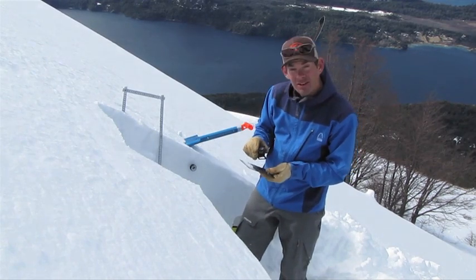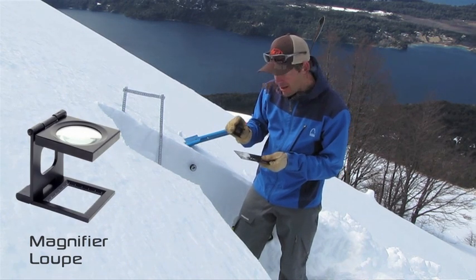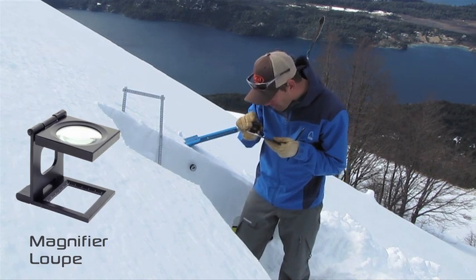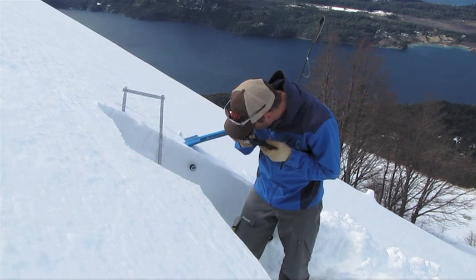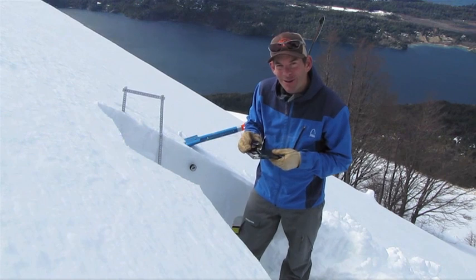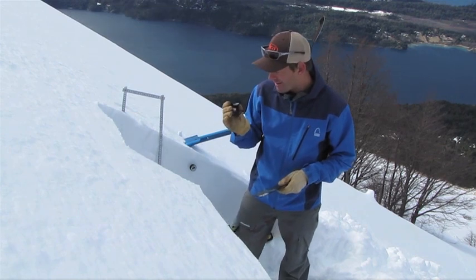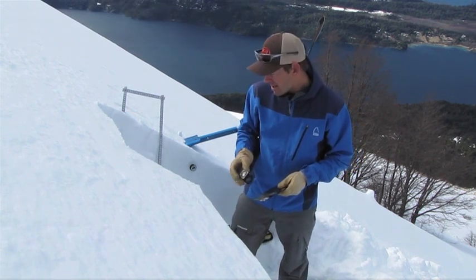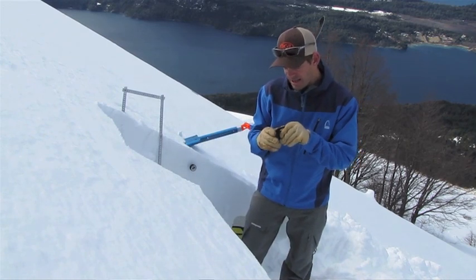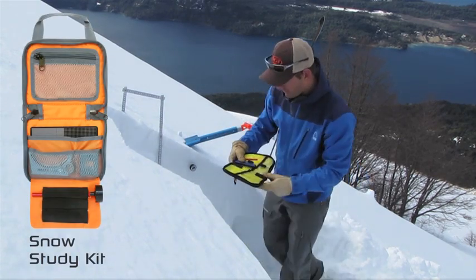Once we've gotten a little bit of snow on the crystal card, try to get it as thin a layer as possible. Then we've got our loop here — this is a magnifying glass. We get it on there and we can look at the snow. It's really pretty incredible what snow looks like up close like this. This isn't something that we do every day necessarily, but it doesn't cost us anything to bring this out here. It's small, it folds up nicely, and it fits right in the snow study kit.